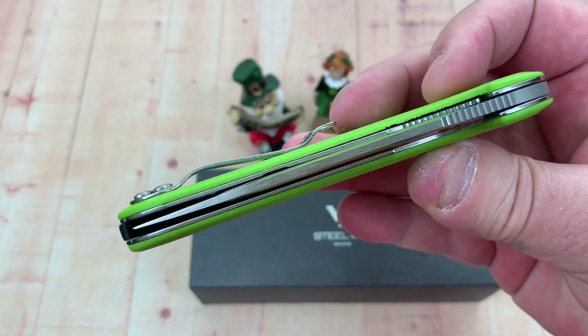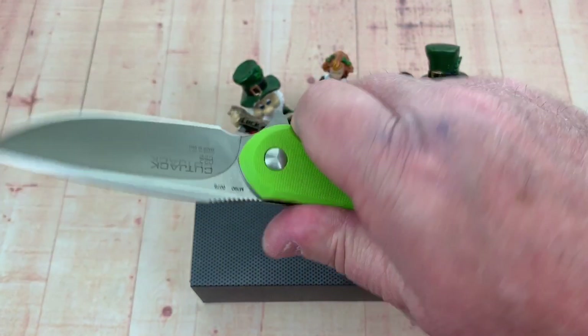Bearings. Made in Italy. Centered. It's a dream — it's an ergonomic dream.